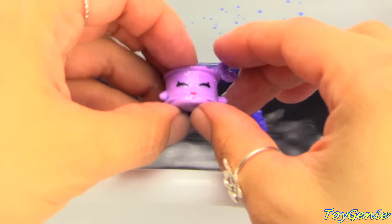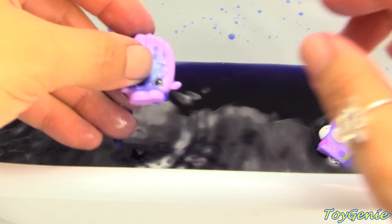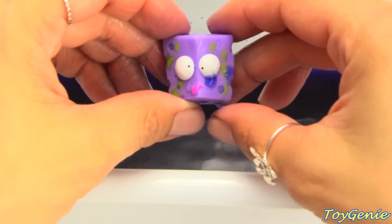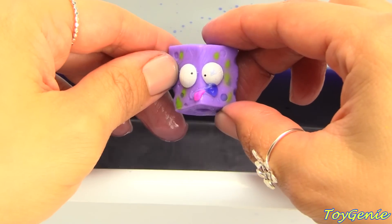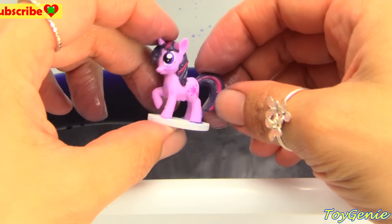Purple Tina cat food, purple Bailey baseball glove, and purple stinky cheese. And we have a purple Twilight Sparkle.